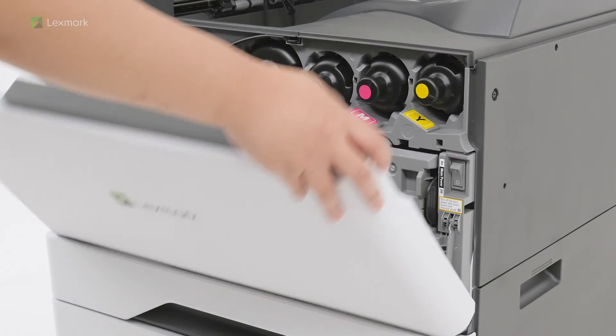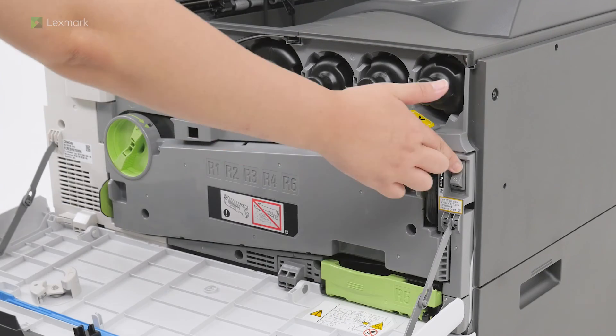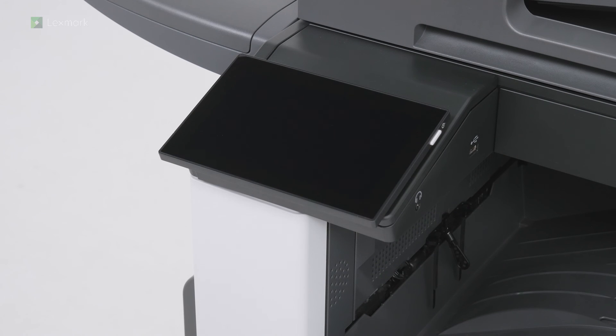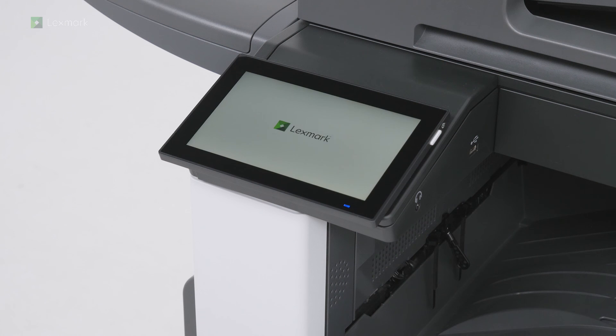Open the front door, and then turn on the power switch. If the display is blank, then press the power button on the control panel.